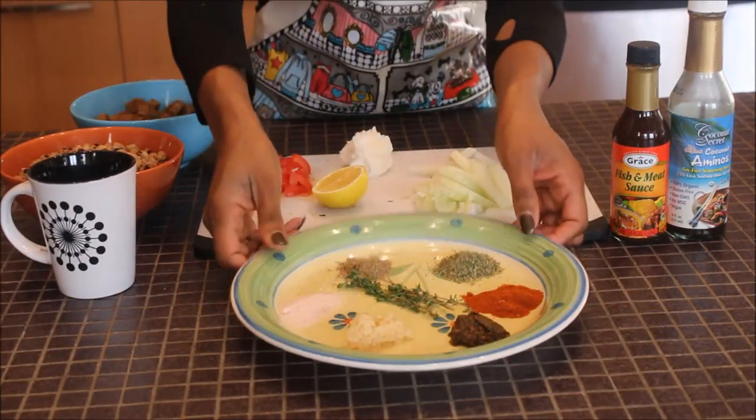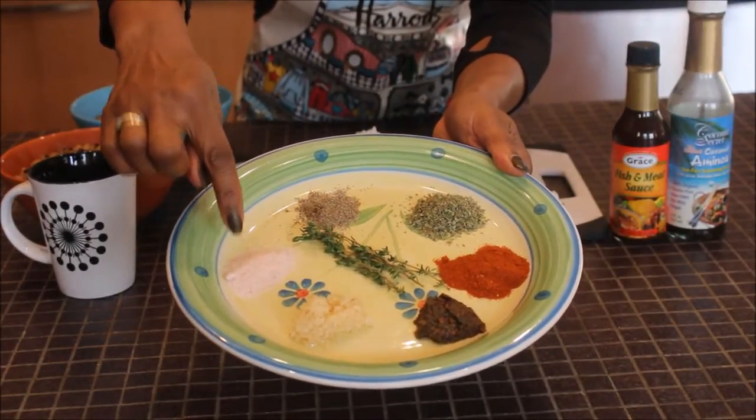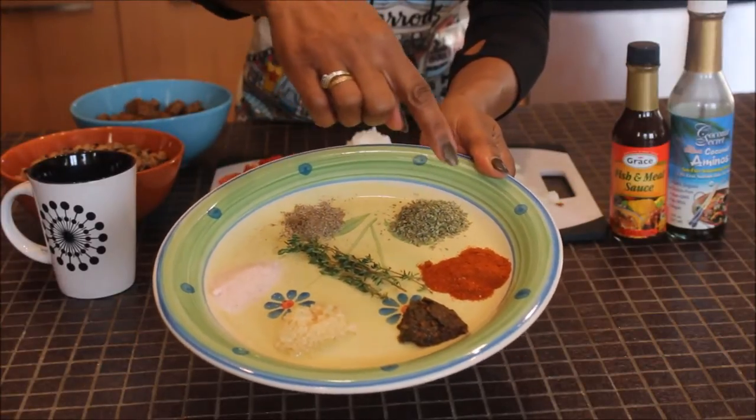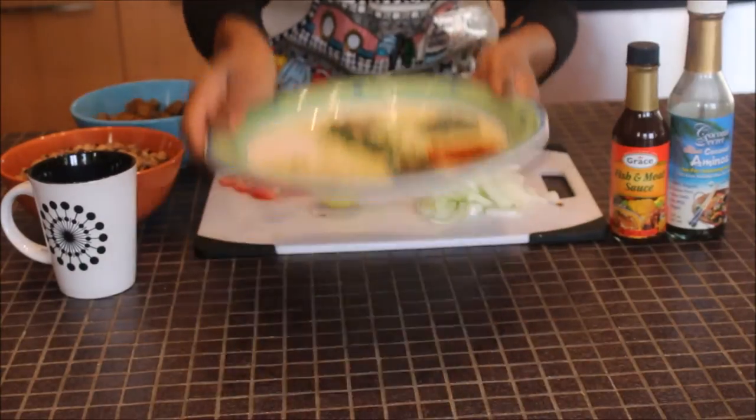And now for the seasoning: a teaspoon of chopped garlic, a teaspoon of sea salt, a teaspoon of dried celery, a tablespoon of margarine, a tablespoon of paprika, a teaspoon of jerk sauce, and three sprigs of fresh thyme.